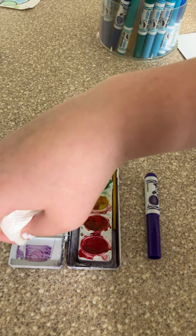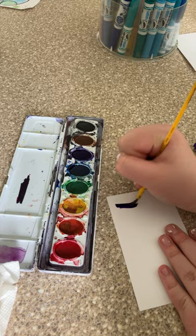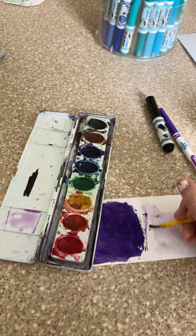Here's the regular watercolor. Okay, she's cute — we've seen her a thousand times. And this is the one we created. As you can see, they look so similar. And here's how they look in a painting. As you can see, these work great. They are so cool.